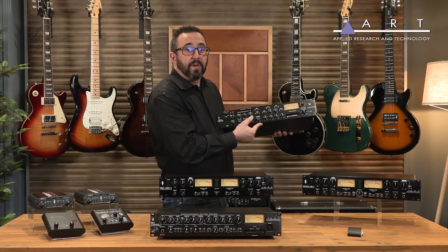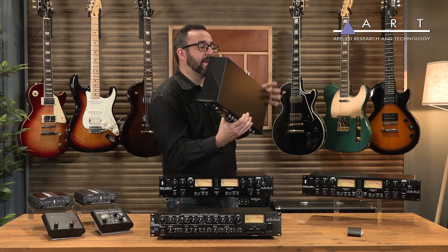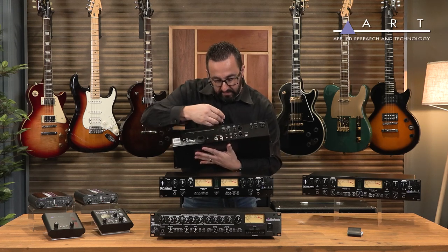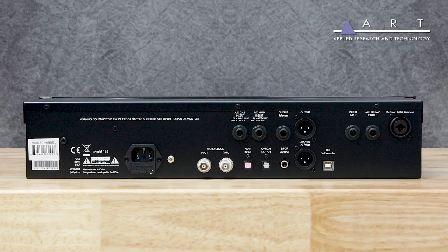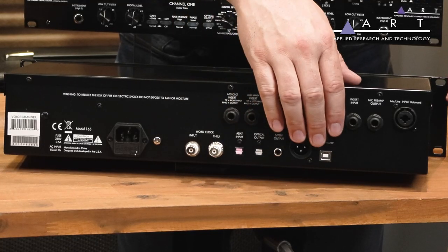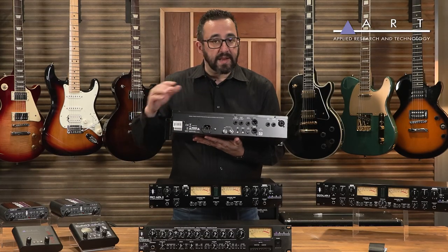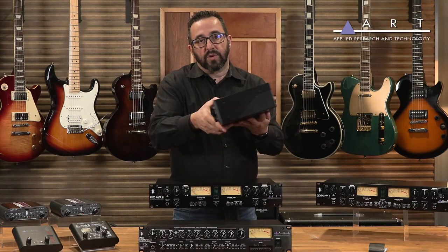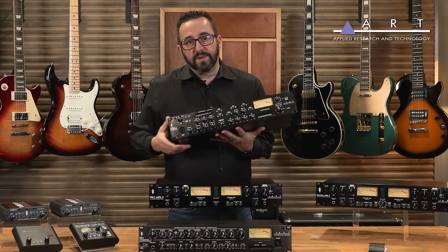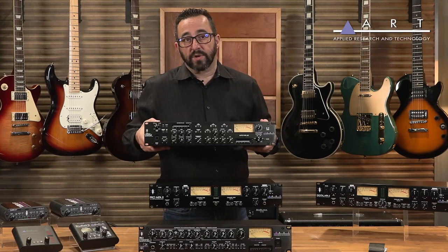The other thing I love about this is, again, it's a full-on audio interface. In the back, I've got my connections for AES, optical connections, SPDIF, and I even have USB. So if I want to set up a voiceover studio, all I have to do is connect this into my USB into my computer, set my controls on the front for vocal settings, and away I go. Of course, you can use this for guitars, drums, etc., but certainly its features are tailored more to the vocalist.